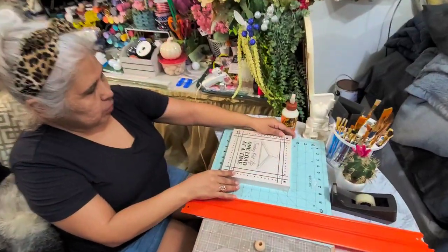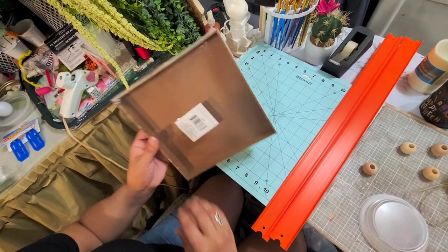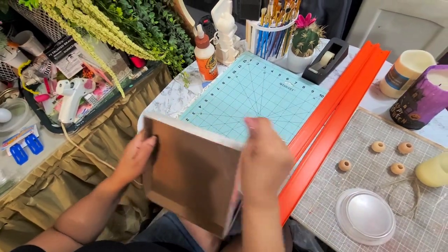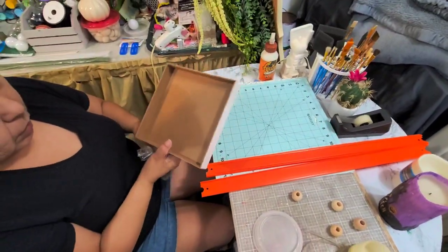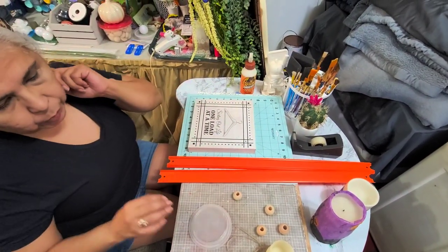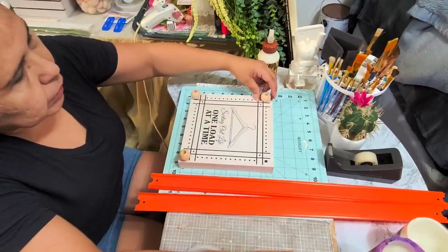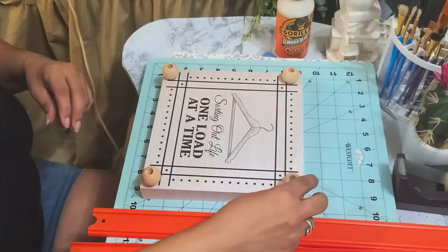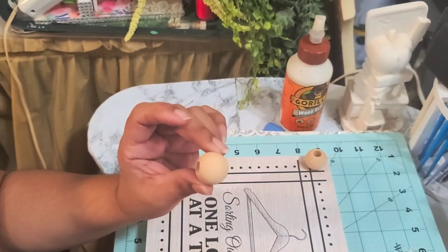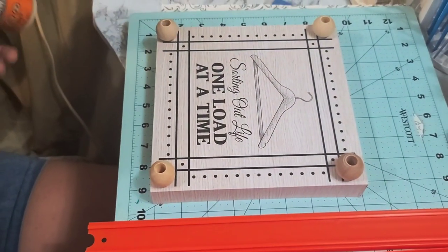Now this square frame — let me just measure it for you so you can see how big it is — it's 8x8. I got this frame at the Dollar Tree, just like I did the tracks. On this frame I'm going to be putting little beads on it as feet. I'm going to be using these little round dowel beads. The dowels fit right through there.